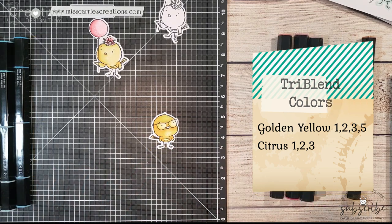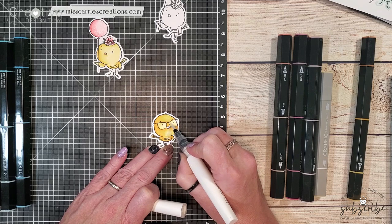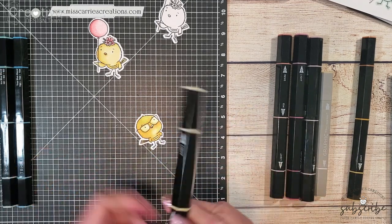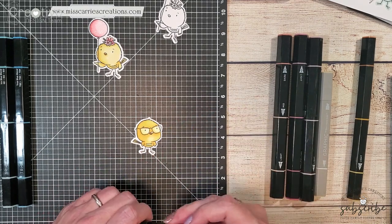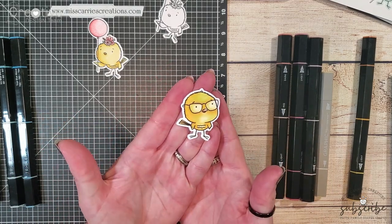Not only did I use the lighter color on the glasses, I also used a shimmer brush just to create a little bit of dimension on his face. After shading in his little beak, this little bird is done. He was actually really simple to shade and it's going to look super cute on my card.